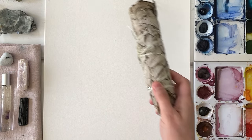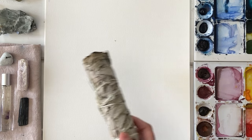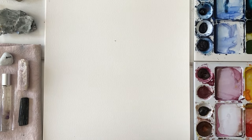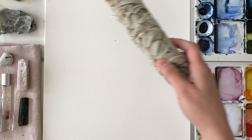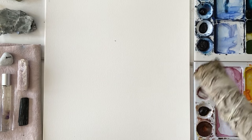As we begin here, I'm just saging the space, saging my creative space, welcoming in peaceful energy, clearing, clearing, clearing.